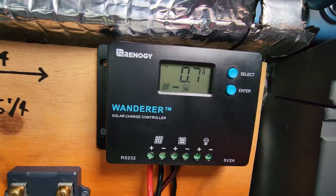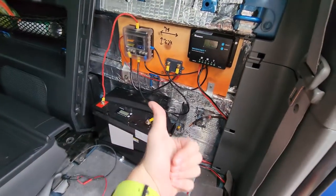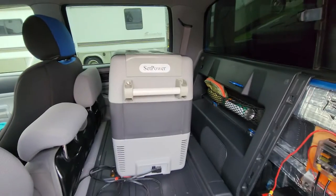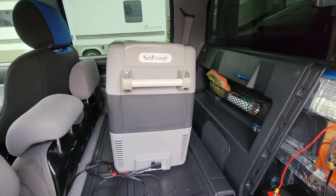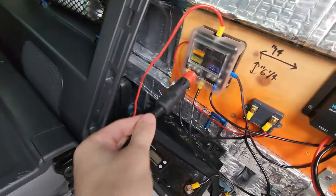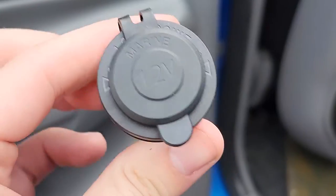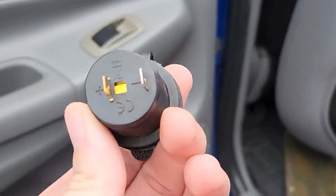Plug in your solar panel off your roof rack and now you have solar. It was a cloudy day so we're only getting 0.7 amps. But we also have a fridge to wire up. Your fridge will have a 12-volt power supply that won't plug into anything you've just done, so you have to put in a 12-volt socket — this isn't too hard to wire up.